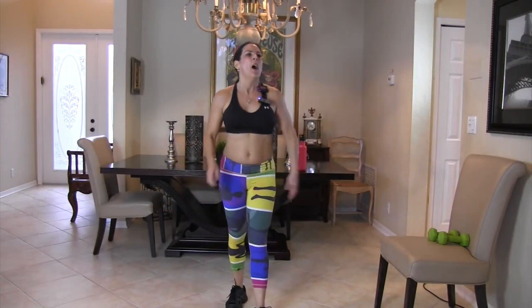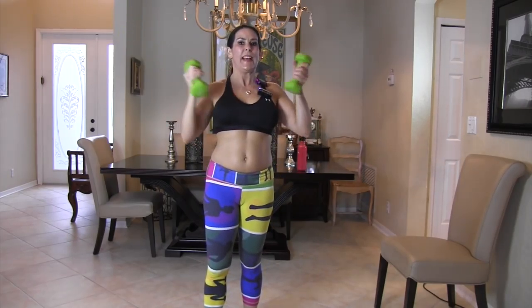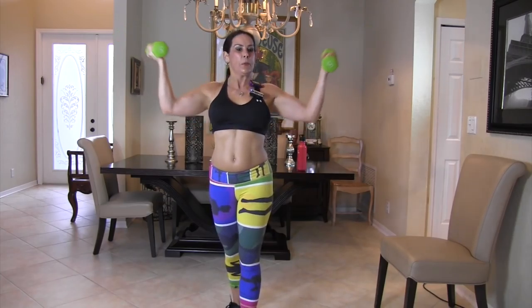Grab your weight — we're going to go into an angled-out bicep curl and just keep it pumping up and down, up and down. Make a really wide V shape — it's kind of like shoulder and bicep combined, but it's all good! Keep it going. It's like we're giving and taking back — give, take back, give, take back. Is your heart rate getting up there? Awesome, that's the goal!